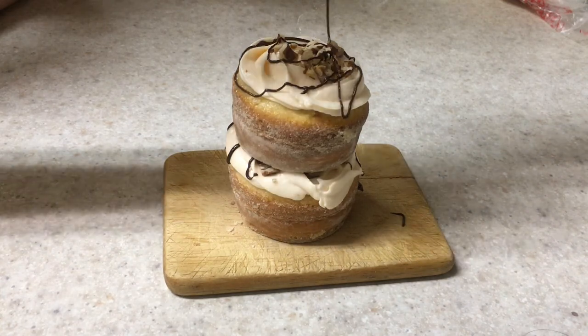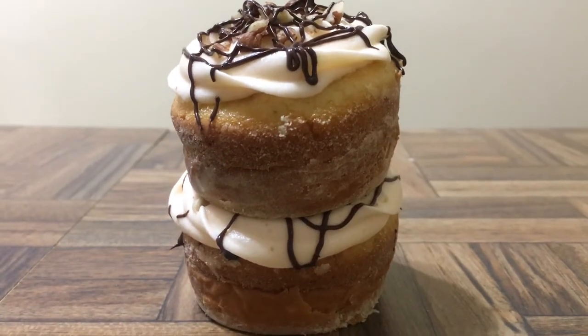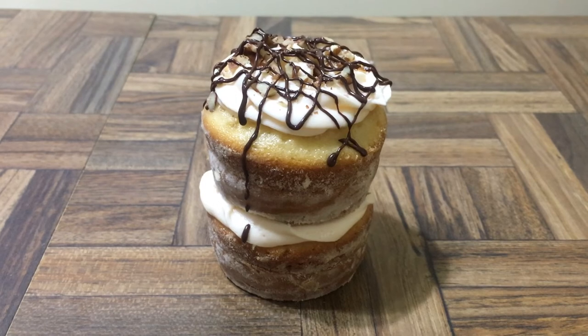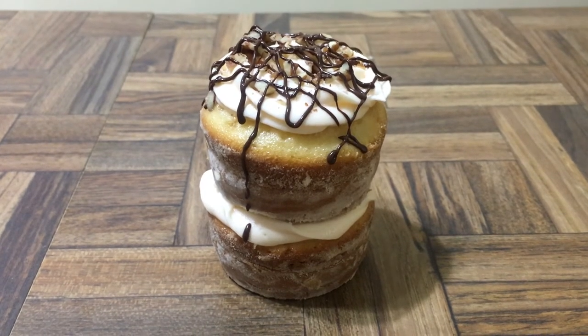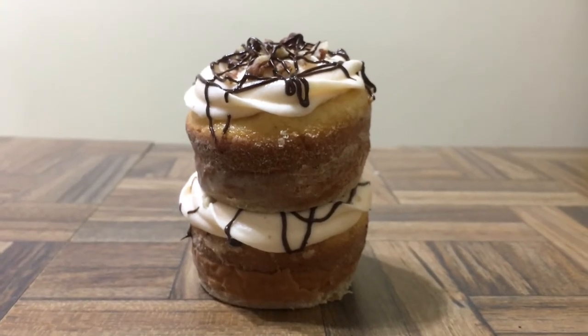They're really yummy and pretty easy to make, and I think they look really cute. The combination of the cream cheese and the dark chocolate, the nuts, and the softness of the cake — it's so good. It's decadent; I don't know how else to describe it, but it's really good and worth trying.